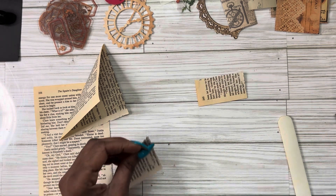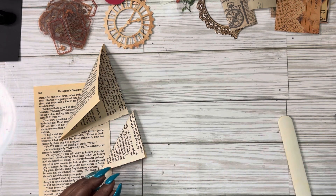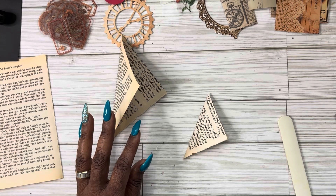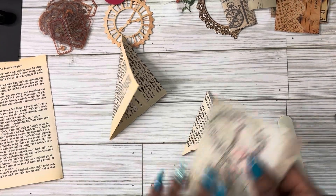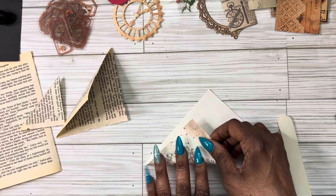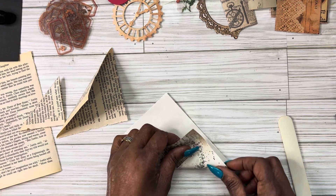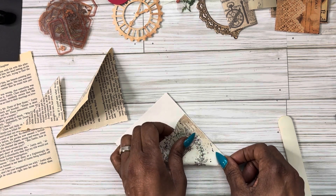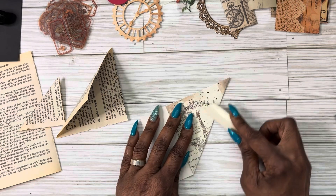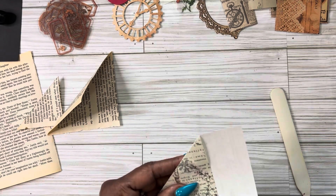I haven't done them any smaller than this. I don't think they can be done much smaller — that'd be too small — but I can save those and do tags out of them. So we have two right here. I'm going to take this piece of paper and fold it the same way so I can get one or two out of it. Like I said, you can use any paper; vellum would be really, really pretty.